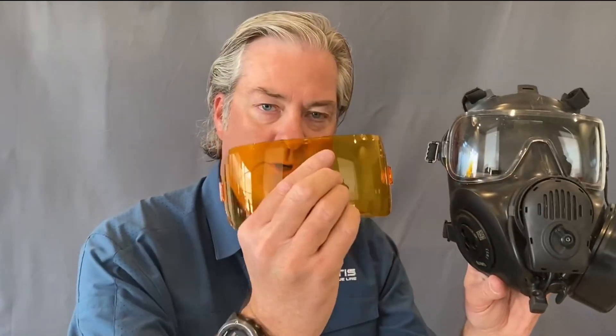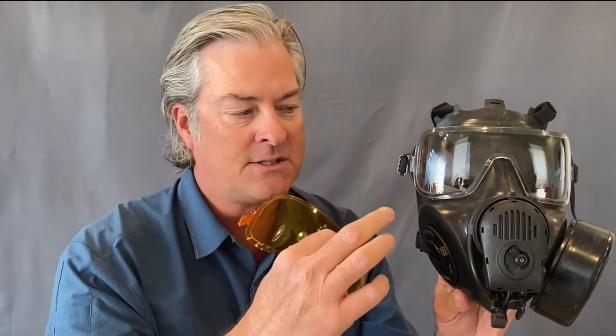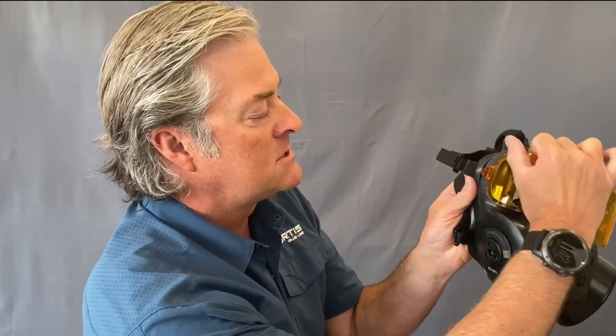Lastly, I want to talk about the outserts, which you can get in a variety of colors. These are ANSI rated, made of polycarbonate, so they protect the lens of the gas mask from being scratched and also protect your eyes from minor fragmentation. They are removable with these tabs so you can swap out colors very easily by inserting the tabs into the side.